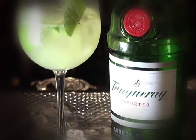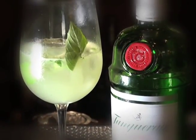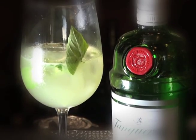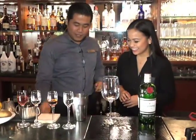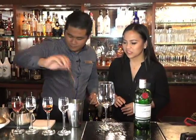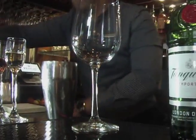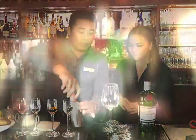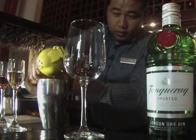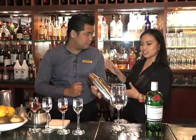GBC stands for gin, basil, and cucumber. We're going to be using Tanqueray — a very smooth gin. Start with an ounce and a half, 45 mils. We're putting in fresh cucumber, and some basil that I just picked. What you want to do is muddle it. Of course add ice, and then the secret ingredient — fresh lime. Always go fresh.